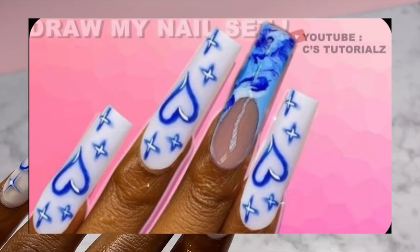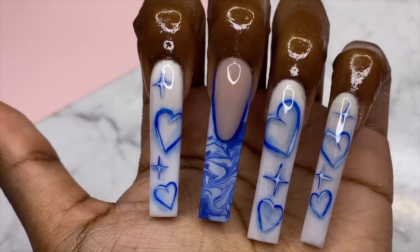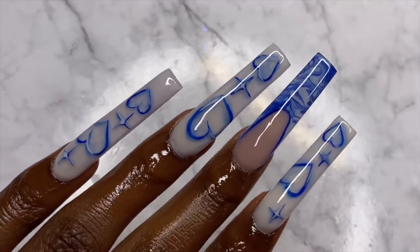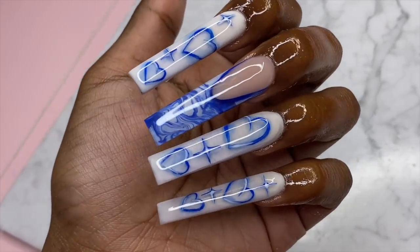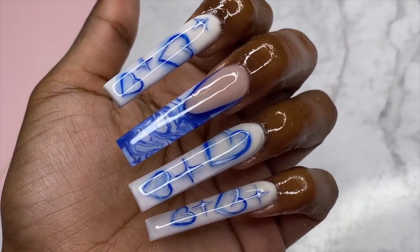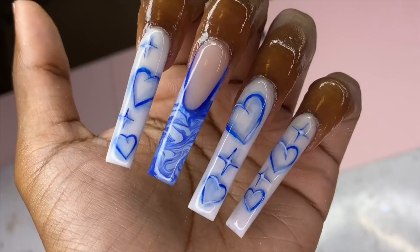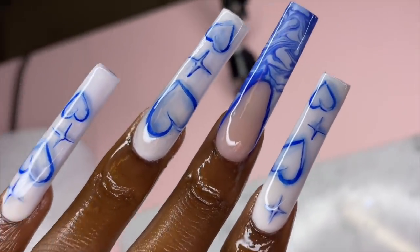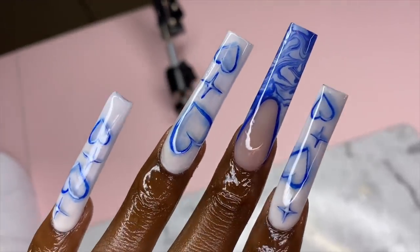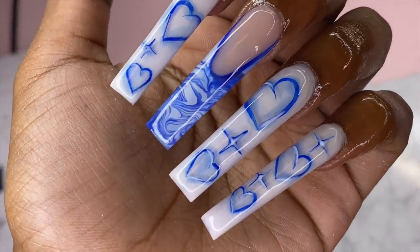Just to refresh your memory, this is the original picture and this is what I came up with. I like it for my first time — I'll give myself a 7 out of 10. I wish I'd made the hearts a little thicker, but overall I feel like I matched the picture pretty well. This series is coming to an end soon, so let me know which set has been your favorite. Keep sending your drawings to my DMs — you could see yours in next week's video. Thanks for watching, and if you haven't subscribed, hit that subscribe button!